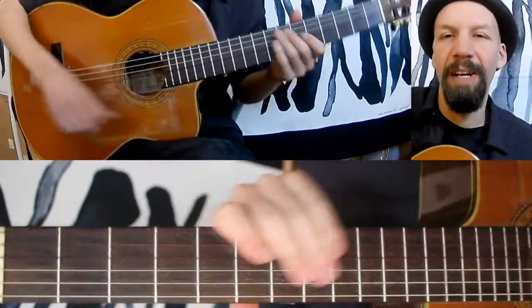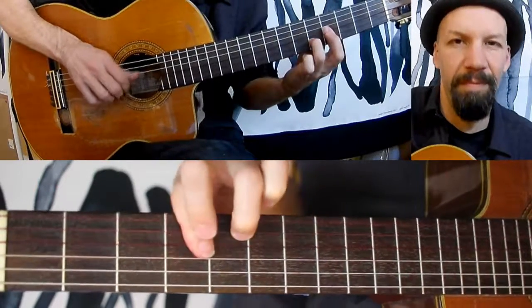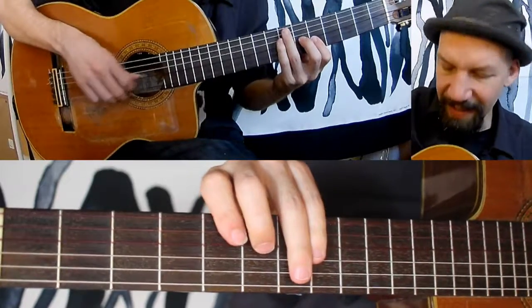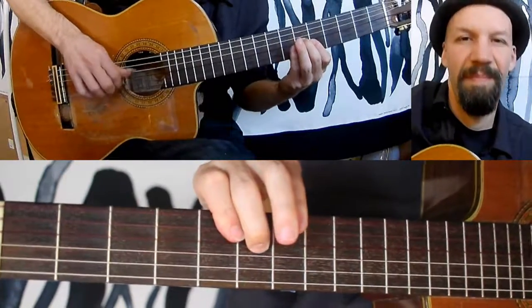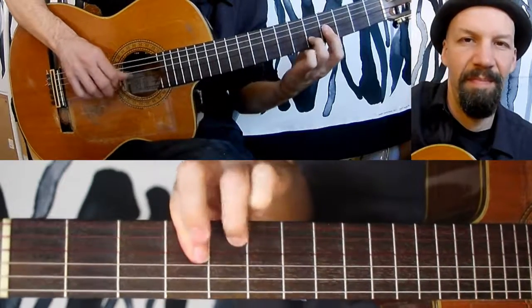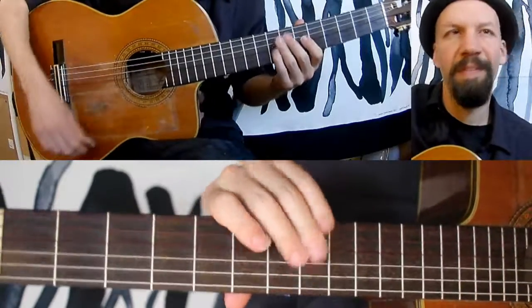It's also great for some fingerpicking patterns as a variation — just going down, down, down, middle, index, thumb. Another cool sound.